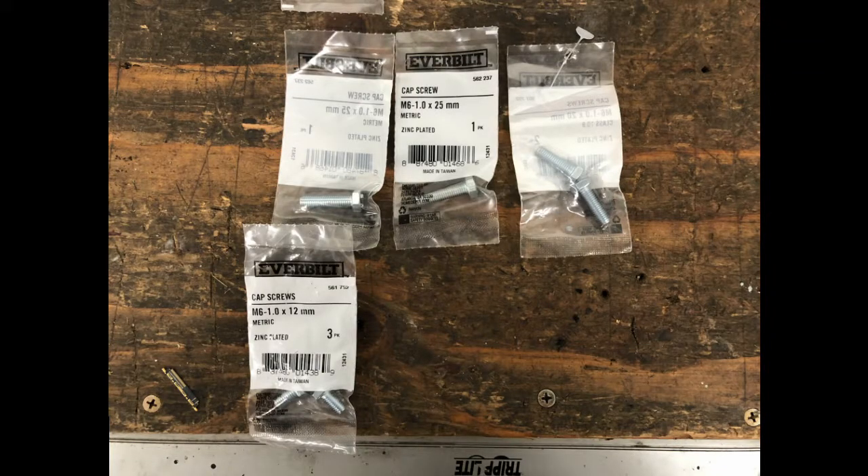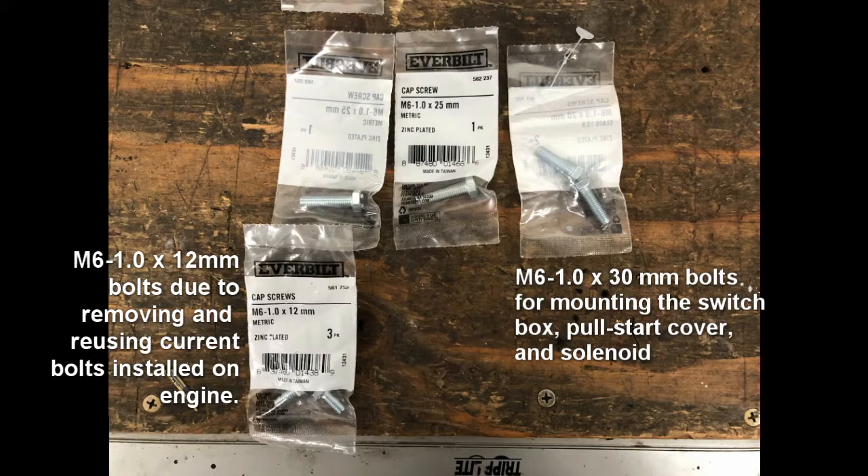You'll additionally need an angle grinder, Dremel, or some other metal cutting device, because there are interference issues after mounting the solenoid — the pull start cover will interfere and won't fit as well. You'll also need some M6 1.0 by 25mm hex bolts for mounting the charging coil, solenoid, and electric start switch. Get two additional bolts if using two charging coils, since some kits come with one and others with two.